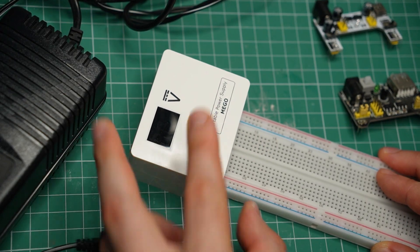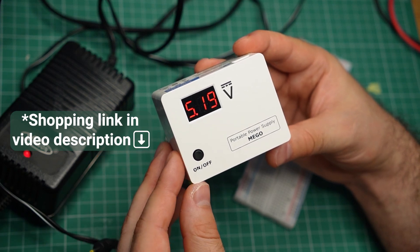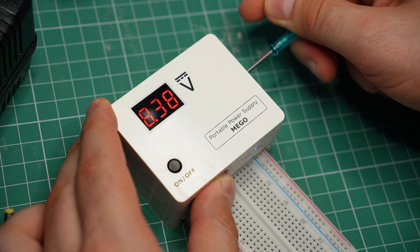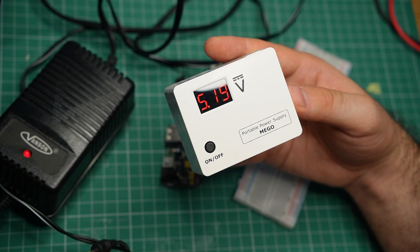I must also mention the MEGO portable breadboard power supply. It's a great concept — it has a built-in rechargeable battery and the output voltage is adjustable. I really like it as a product, but a price of 50 dollars puts it outside the budget of most hobbyists. Clearly there's a gap between these two price points, and my goal with this project was to fill it with something functional and practical.